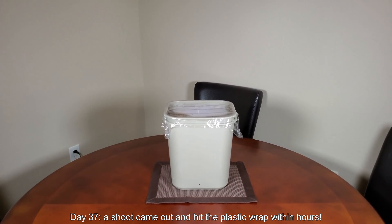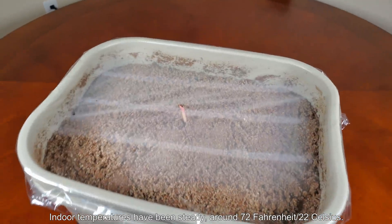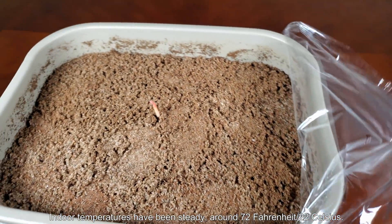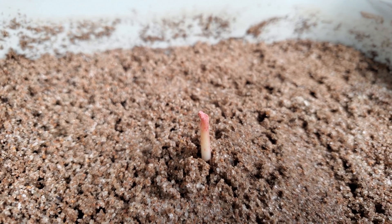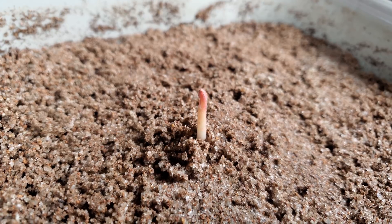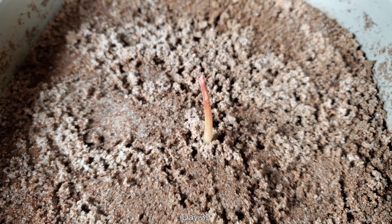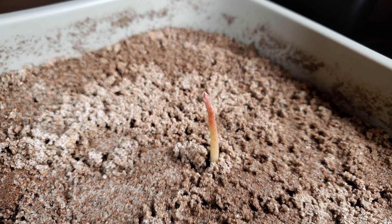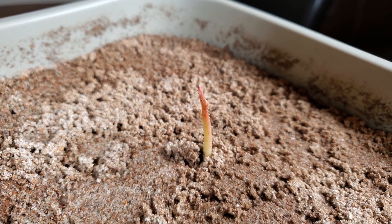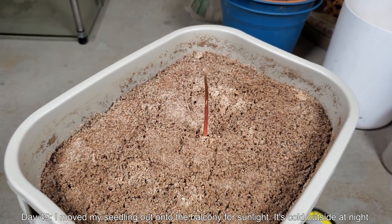On day 37, a shoot came out and hit the plastic wrap within hours — it happened very suddenly. The purpose of the plastic wrap is to preserve moisture so the top doesn't dry out. Indoor temperatures have been steady around 72°F (22°C). The great advantage of growing indoors is the entire container stays at that temperature even at nighttime, whereas outside it would be very cold. By day 39, the shoot is sticking up above where the plastic wrap was. I believe keeping it indoors when it doesn't need sunlight is one of the keys to fast, consistent germination.